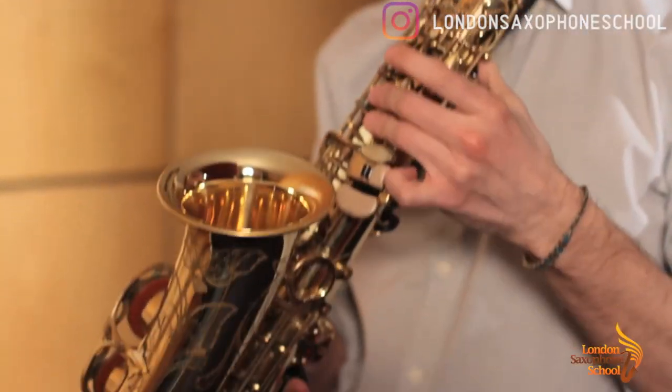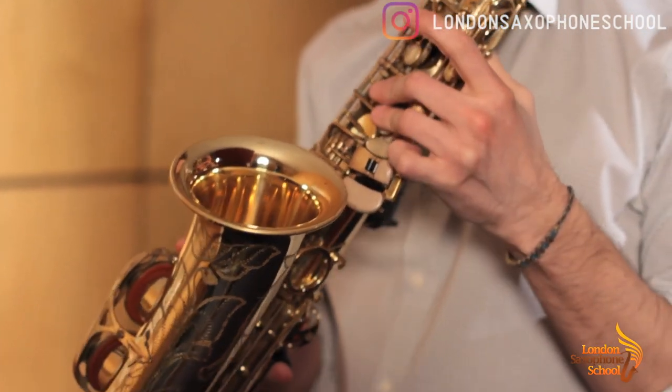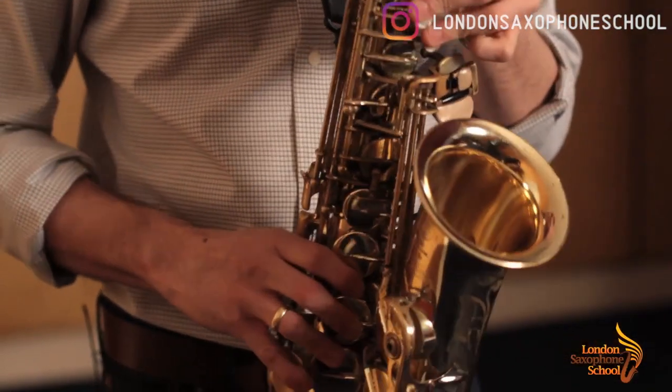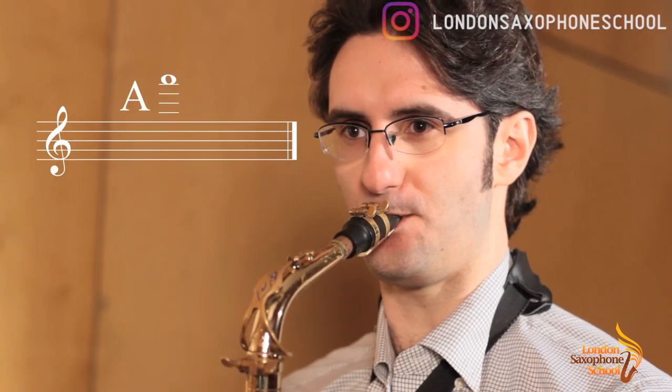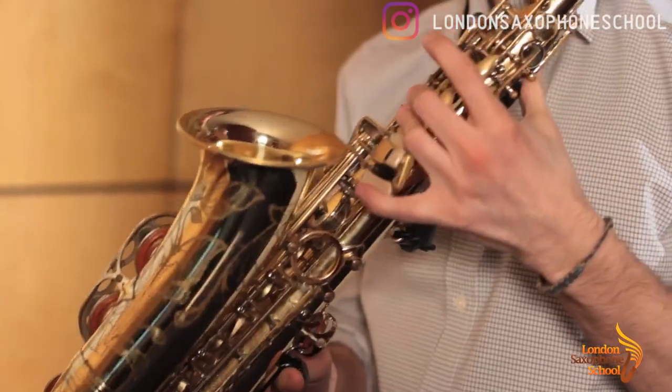Then we have A — it's two, three, four, five and six. There's something you can do with this A: if it's too sharp, bring it down by pressing the B flat key.